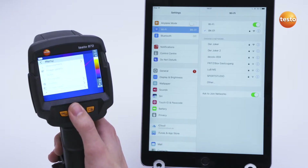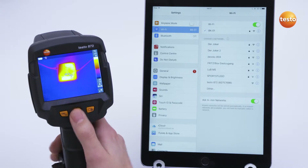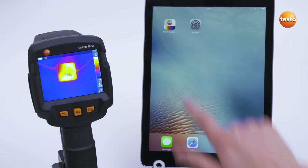In the Configuration menu, wireless LAN can be activated under the menu item Connectivity. After a short time, the thermal imager appears in the wireless LAN selection in the smart device with a name and serial number. You then open the app and the thermal imager automatically connects itself.